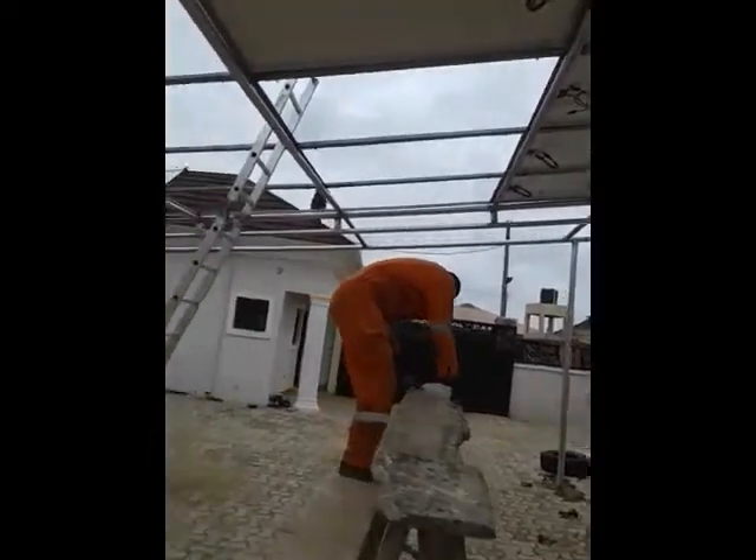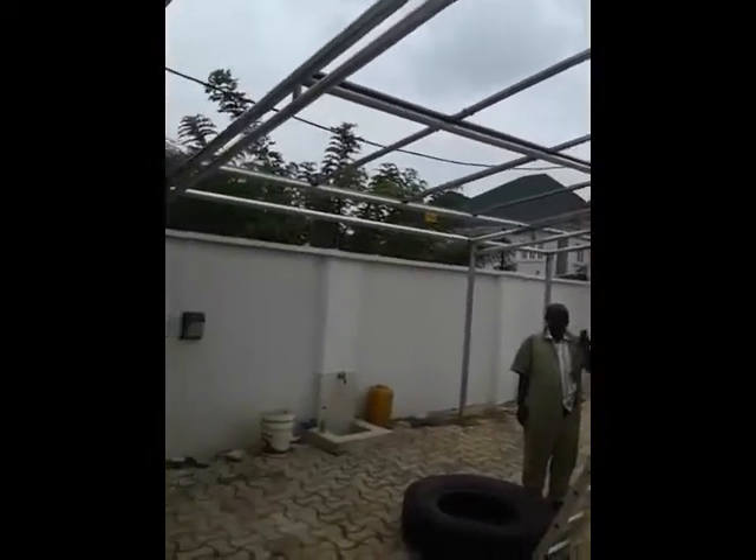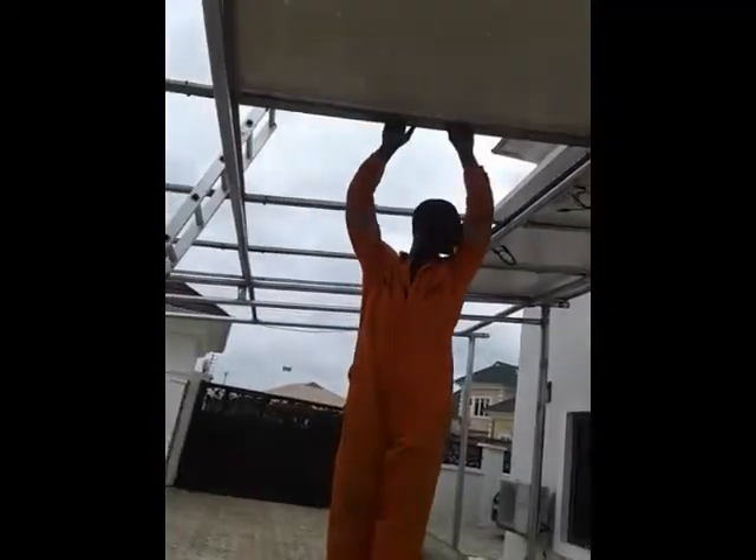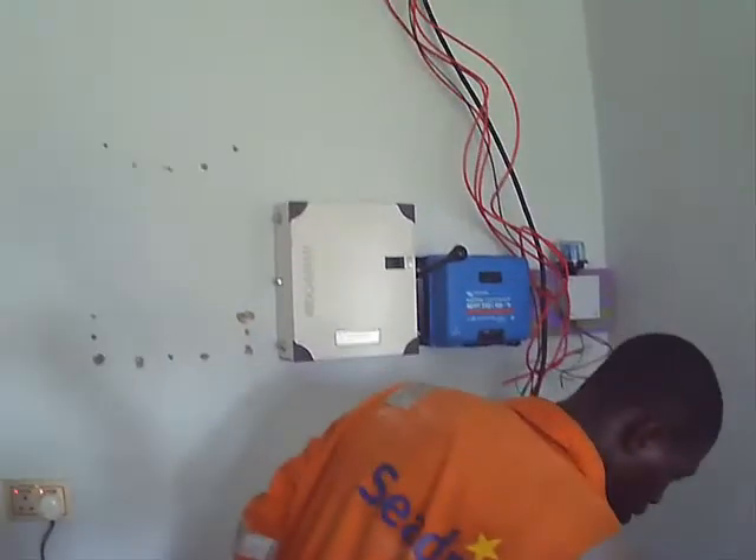This is the installation of the carport. We try to put the carport and the panels together, then we need to put an extra board to separate the load.